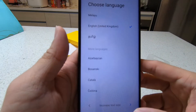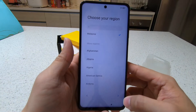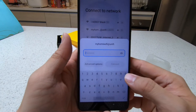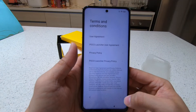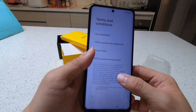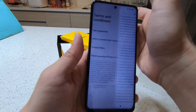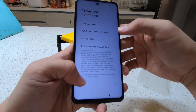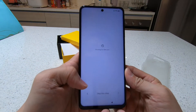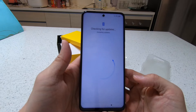Let's set it up. Let's choose the language — English. We are in Malaysia. Terms and conditions — just go through this. It already has a mark here so I'm not going to read it. Checking for SIM card. I don't have any inside, so I think I can't proceed — oh, I can.